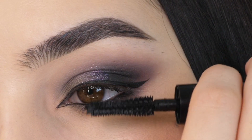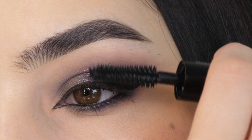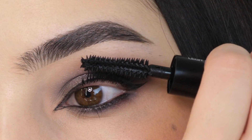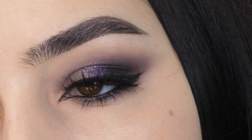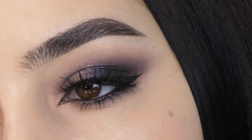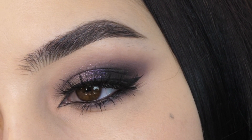Going in with mascara, coating my lashes. Next I'm going to add on some falsies and that completes the look. Thank you so much for watching. I hope you enjoyed the look. Be sure to subscribe down below to be notified of the next time I post.